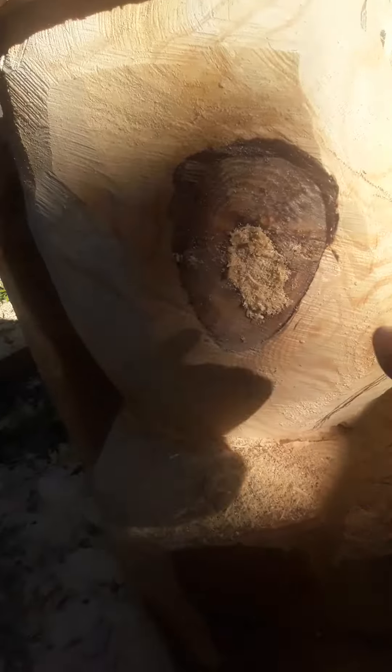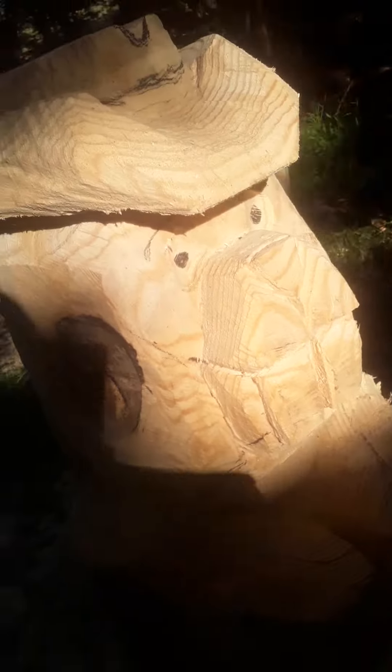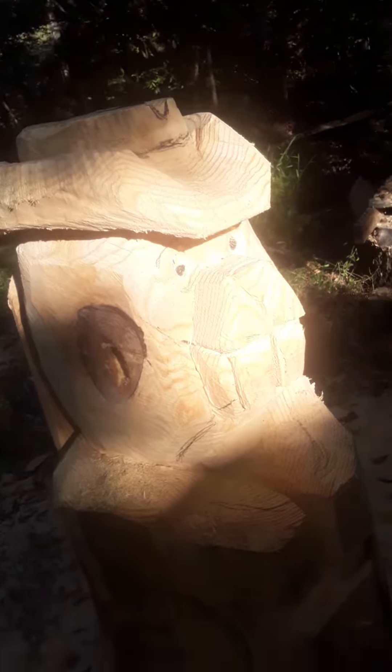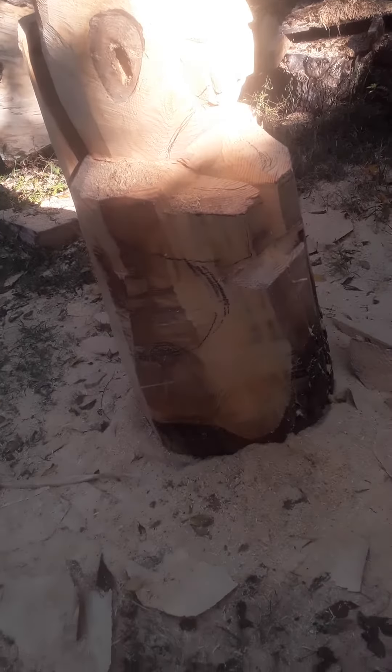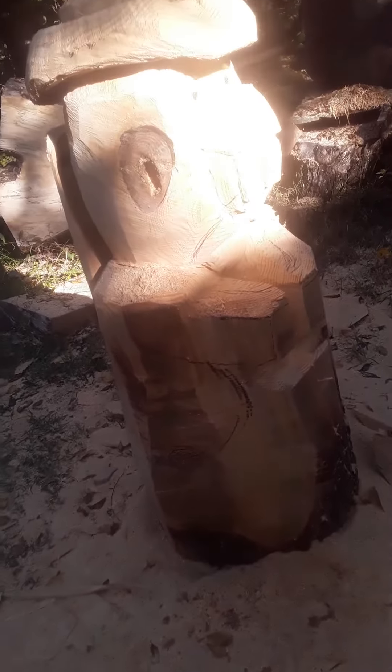Let's hope — we'll see. I still got a lot to cut off of here, so we'll see what happens. Can you see his face with the sun? He's kind of coming out — really dark here. He's gonna be wearing cowboy boots. Alright, let me get to work.